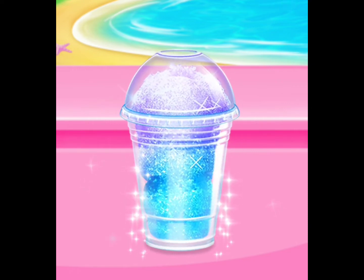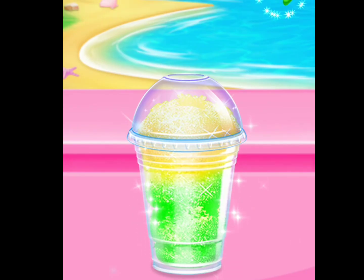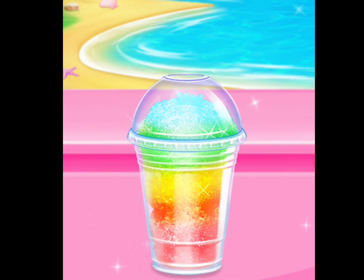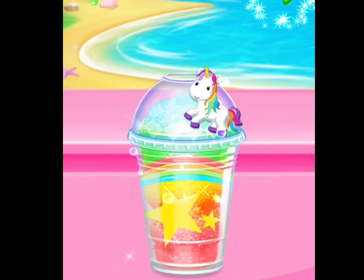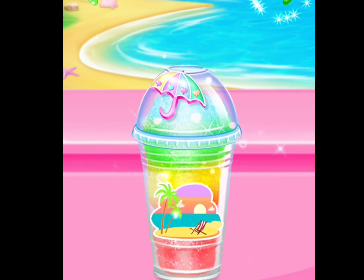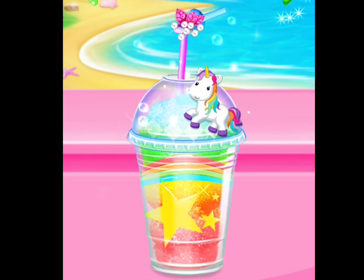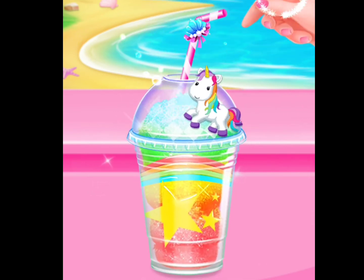Nice! Good! A lovely straw is the best partner for us! I love this style! Nice! Good! Cool! A lovely straw is the best partner for us! Nice! Good!